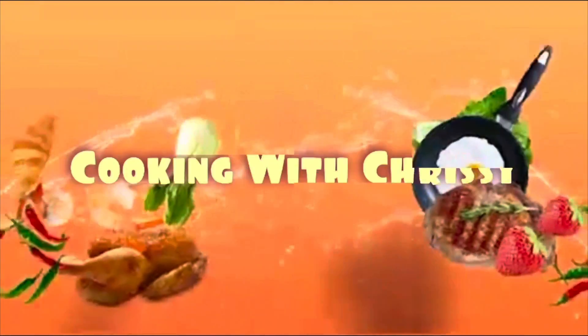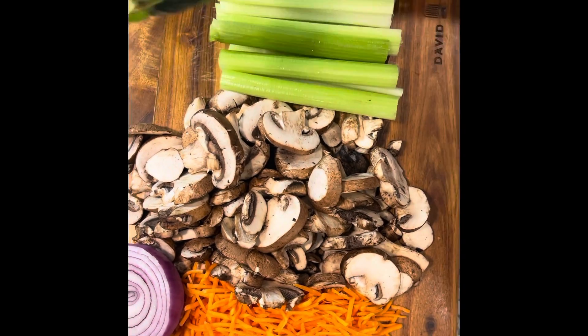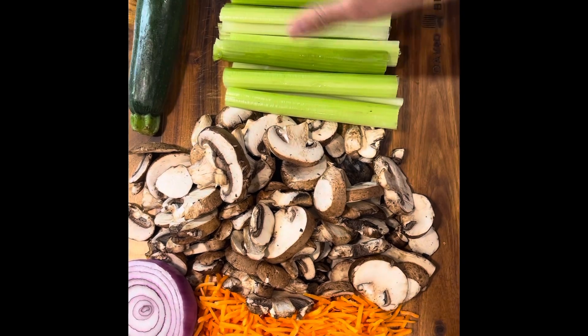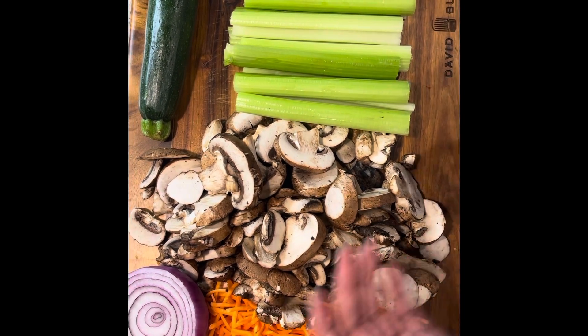Hello everyone and thank you so much for tuning into Cooking with Chrissy. Thank you so much to my new subscribers. Today we will be making vegan spaghetti. As you can see, we have our carrots, mushrooms, celery, and zucchini.